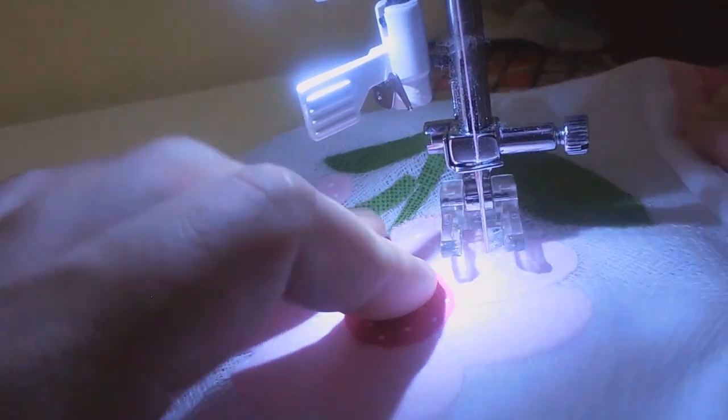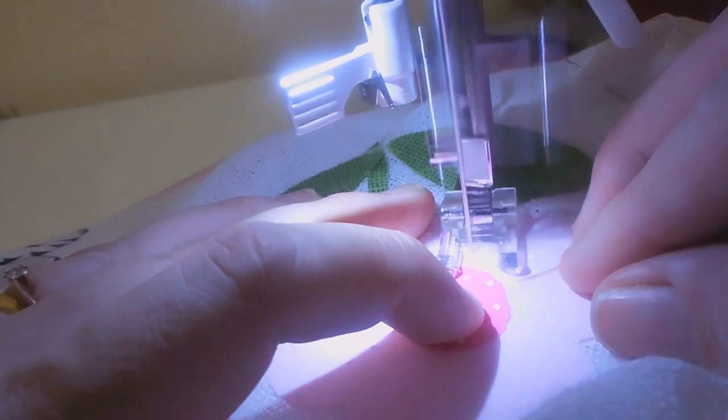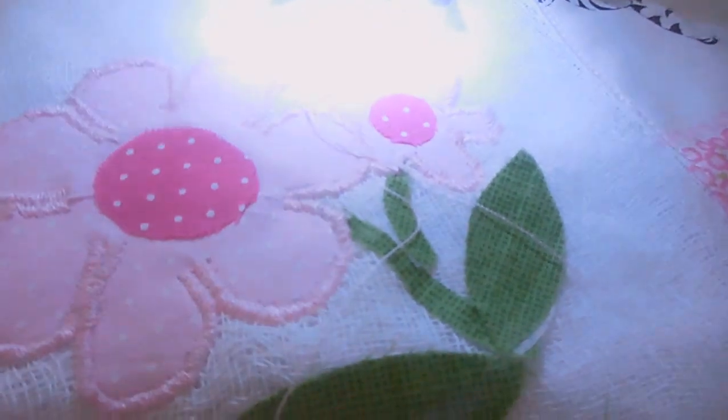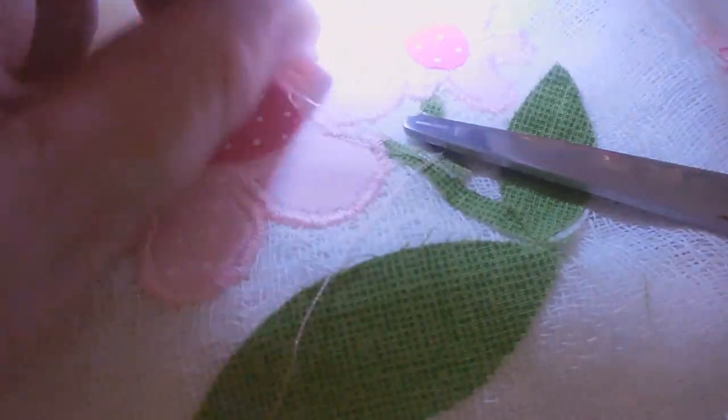Eu vou terminar essa parte das duas flores e vou mostrar o miolo menorzinho com o tamanho do ponto que eu usei. Vou parar aqui um pouquinho. Só voltando aqui, meninas — toda vez que você for mudar de cor, você precisa tirar esses excessos de linha. Não deixem um excesso de linha, porque ele pode embolar na máquina e isso pode danificar a máquina ou estragar todo o seu trabalho. Então você tira todo o excesso de linha que tiver em cima e na parte de baixo também. Eu vou trocar toda a linha da máquina e volto pra mostrar esse outro pedaço pra vocês.